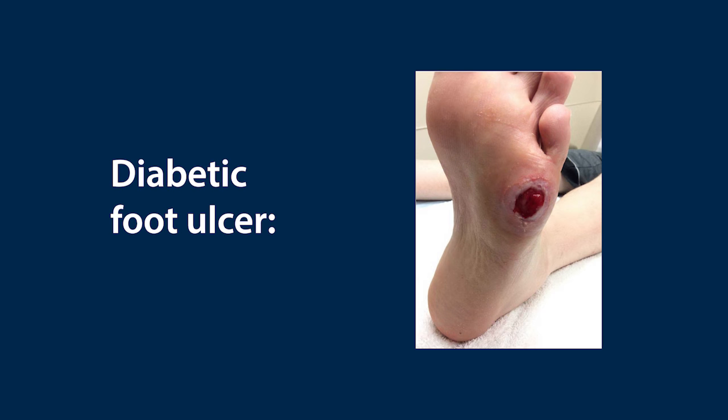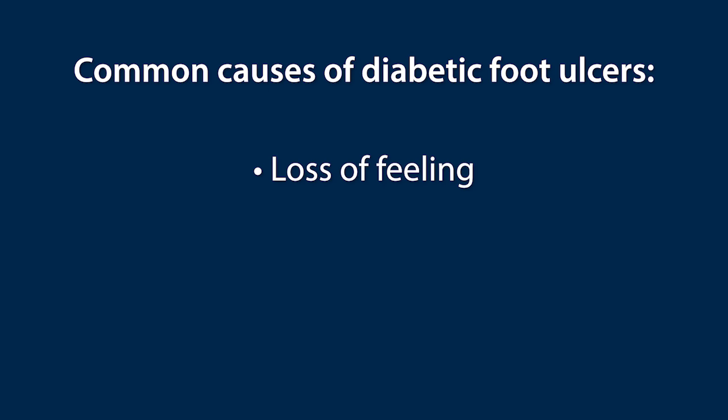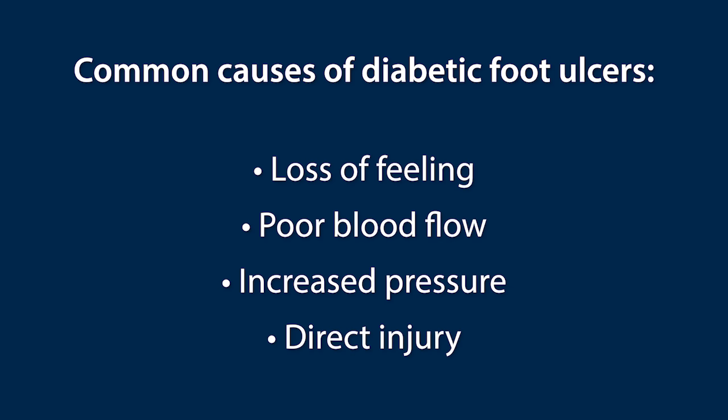An ulcer or wound is a break in the skin, as seen here. The main reasons people with diabetes develop foot ulcers are loss of feeling in the foot, poor blood flow to the foot, increased pressure, or direct injury to the foot.